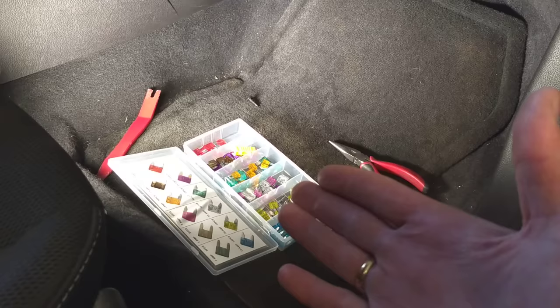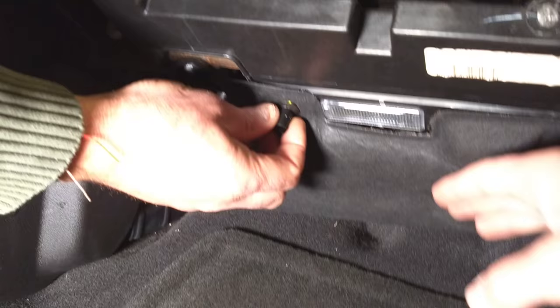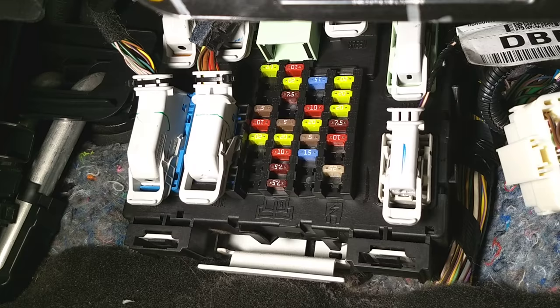All we have to do now — you can see that cover needs to be removed. You have two plastic retainers with two teeth each. Squish them, pull down, and pull that cover off. Once you do that, this is your BCM and that's where all the fuses are located.